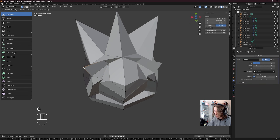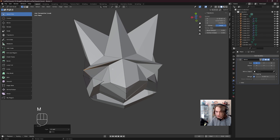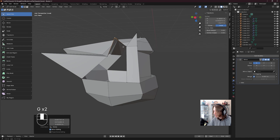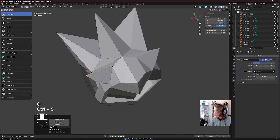Just going like this, really studying my reference to make sure this is looking correct. I actually don't want a vert here, so I'm going to click this vert and shift click this vert, merge at last. That's looking pretty good. Press G to move this over, G to move this over, move this over, and G to move this over like so.